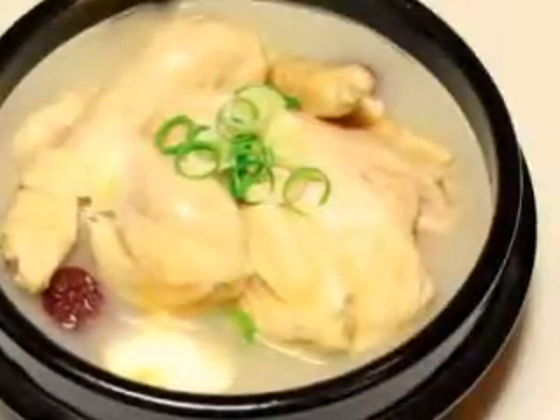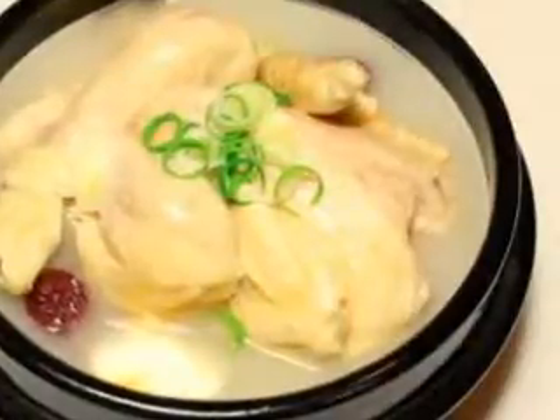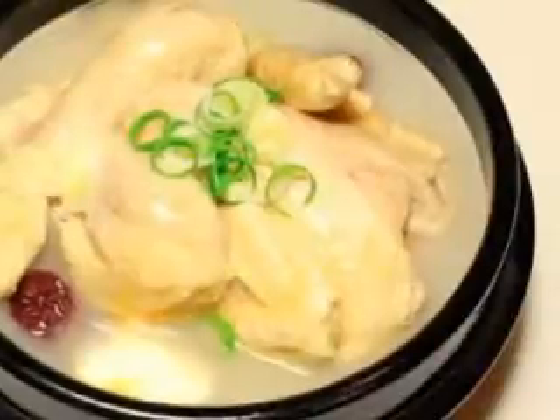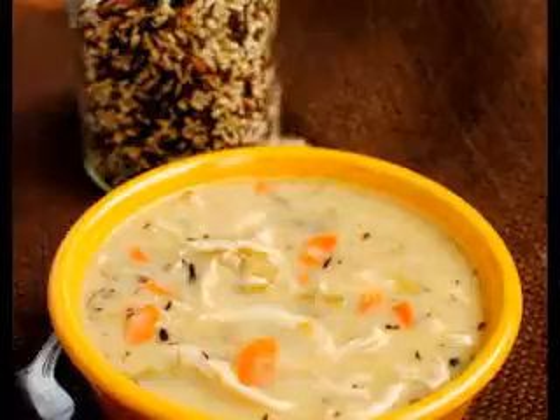By the way, feel free to add new carrots or whatever other kind of vegetables you would like to this soup. My kids prefer to have a bowl of steamed broccoli and cauliflower that they can dip in the broth, so I don't add anything but noodles to the strained broth for us.